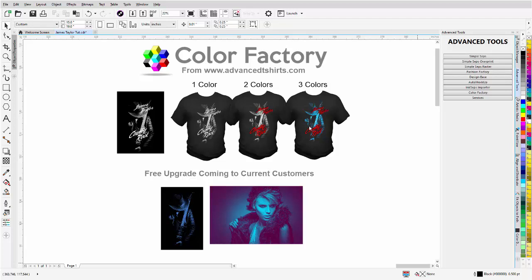We've heard testimonies of companies that have doubled their business in less than a year using upselling. The way we upsell is we present different options to our client. Let's say the client says they want a one-color design and gives you a black and white image. You send them a one-color, two-color, and three-color design.